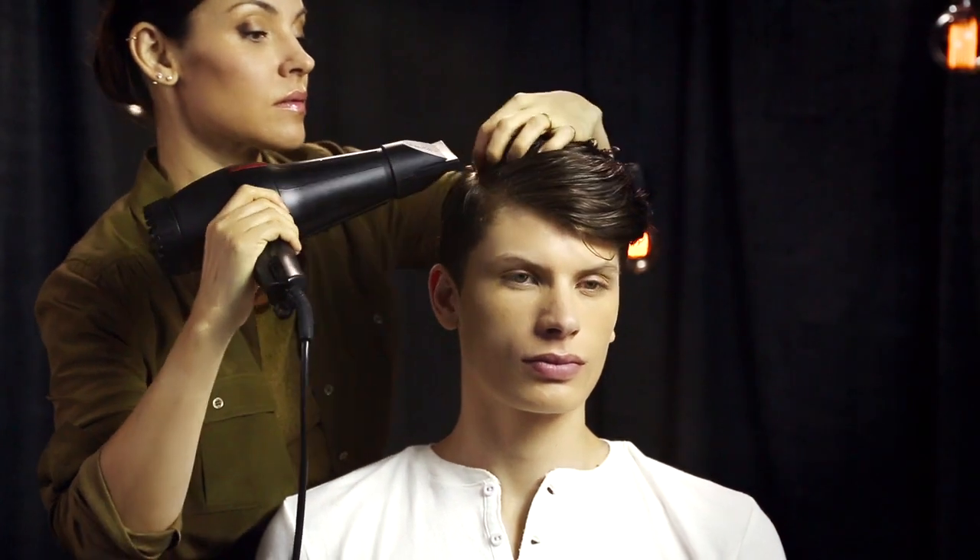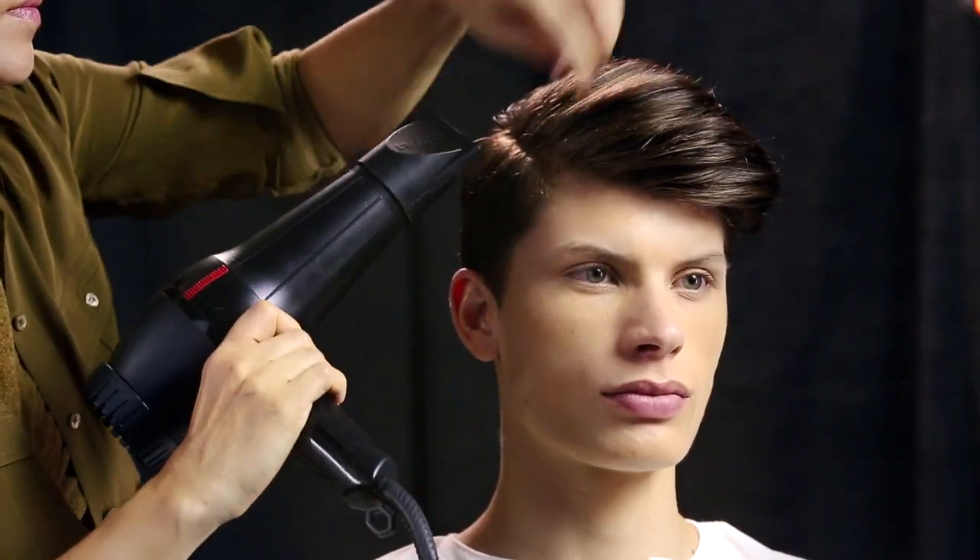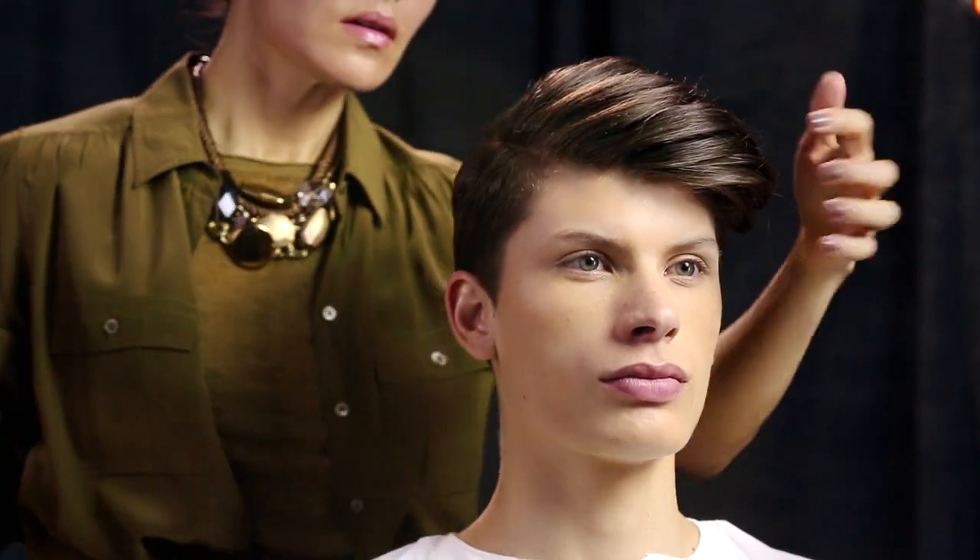She begins to blow-dry, using her hands to define the part and remove most of the moisture. She hand-dries the front section, directing for shape and lifting for volume.